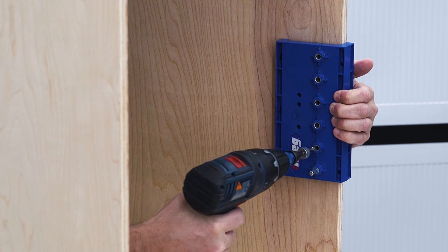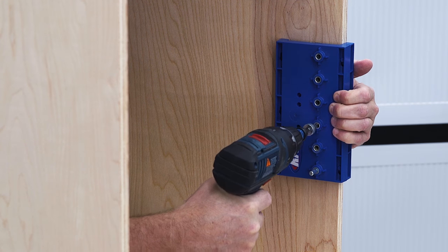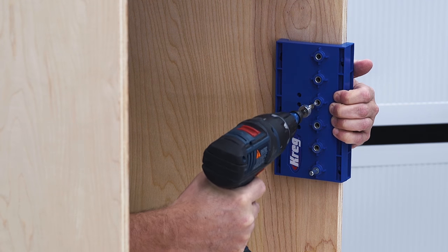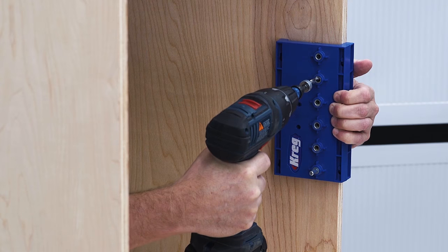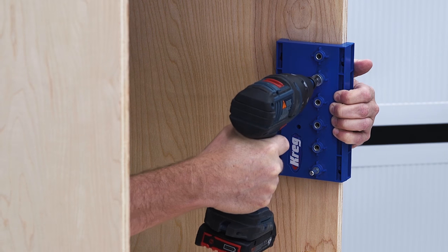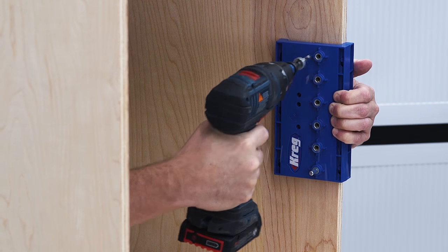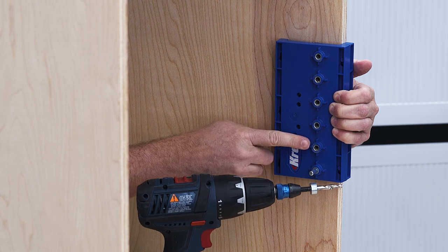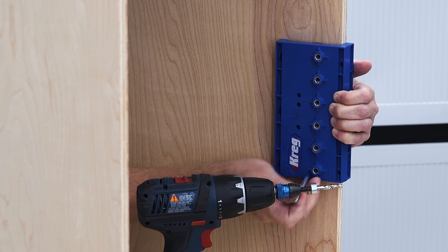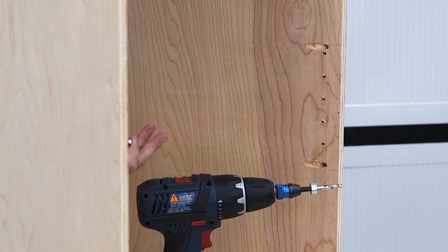You can see that every time I drill, this stop collar stops the hole at the correct depth. The result is nice shelf pin holes — a little sanding and they'll be set to go.